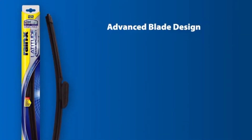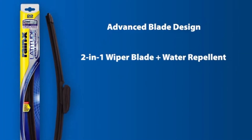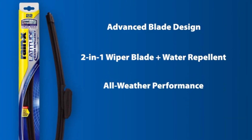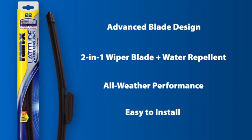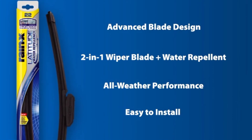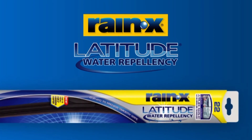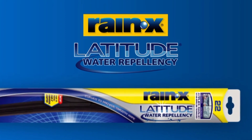Rain-X Latitude Water Repellency Wiper Blades feature an advanced blade design for more even pressure distribution. A two-in-one wiper blade to both clear and repel the elements. A synthetic blend rubber squeegee for all-weather performance. Easy to install, no packaged adapters required ever. Get more than just a wiper blade and be prepared for whatever comes your way with Rain-X Latitude Water Repellency Wiper Blades.